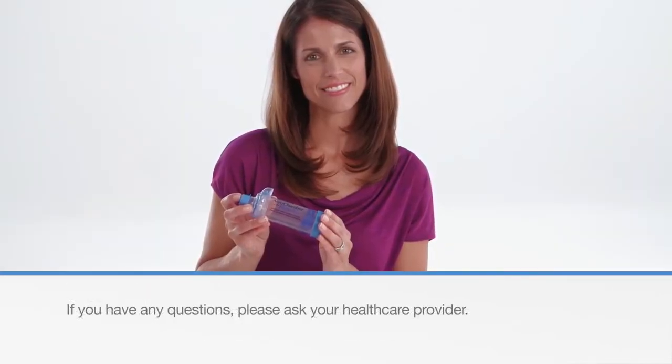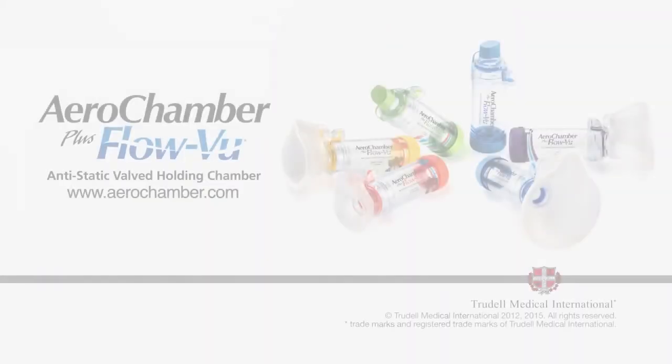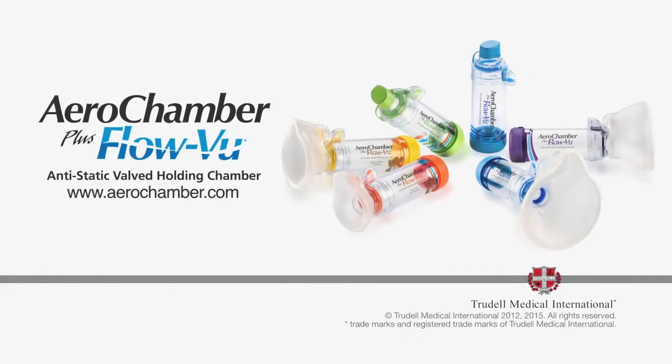If you have any questions, please ask your healthcare provider. For complete instructions, please refer to the patient instructions available on our website.